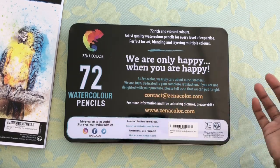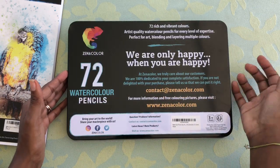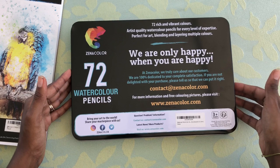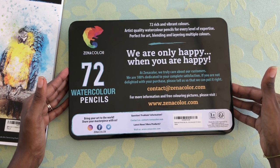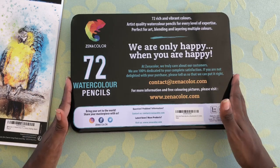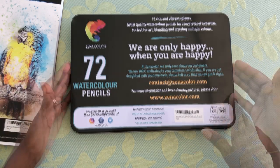It also says, 'We are only happy when you're happy. By color, we truly care about our customers. We are 100% dedicated to your complete satisfaction. If you are not delighted with your purchase, please tell us so that we can put it right.' It just seems like they really care about their product and the people that they're sending it to.